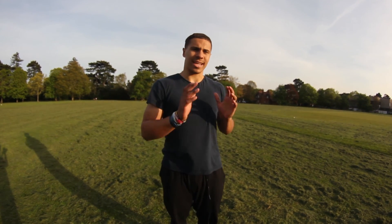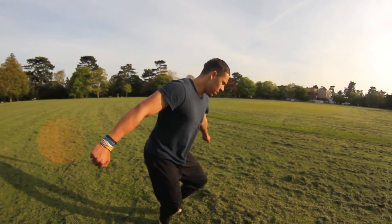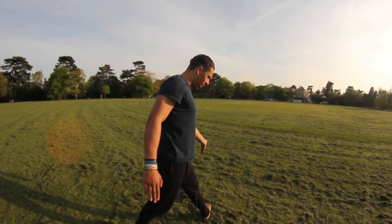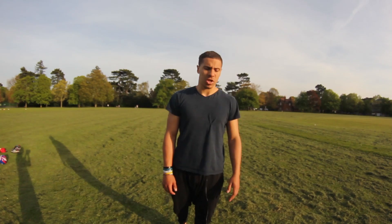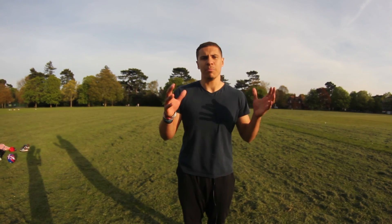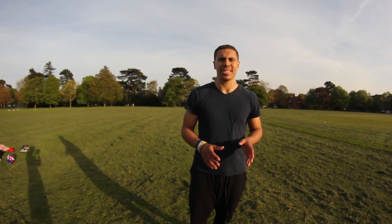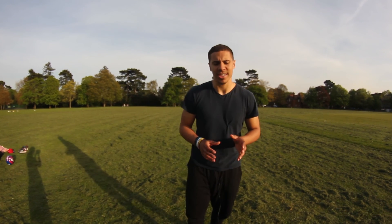All of the tricks start exactly the same way. You start off with what's called a J-step. A J-step is, as it says in the name, you sort of create a J with your feet. So I kick my right leg, my left leg will be forward, I'll put my right leg down and I'll turn with my left leg facing slightly outwards and swing my right leg through over my shoulder.